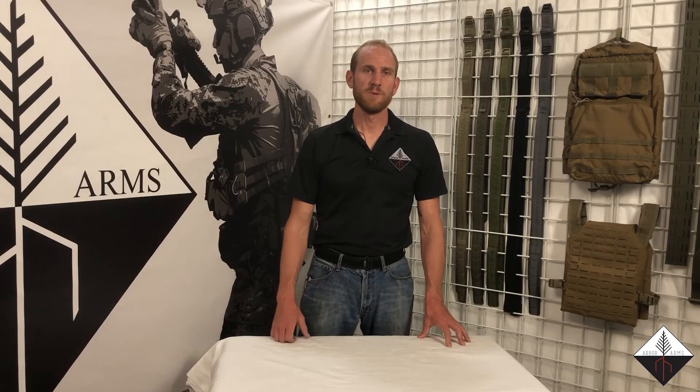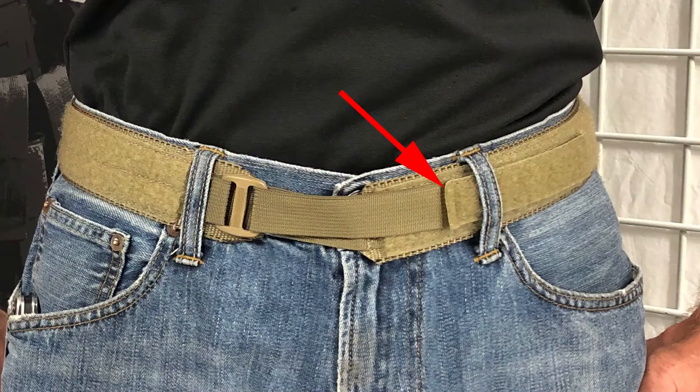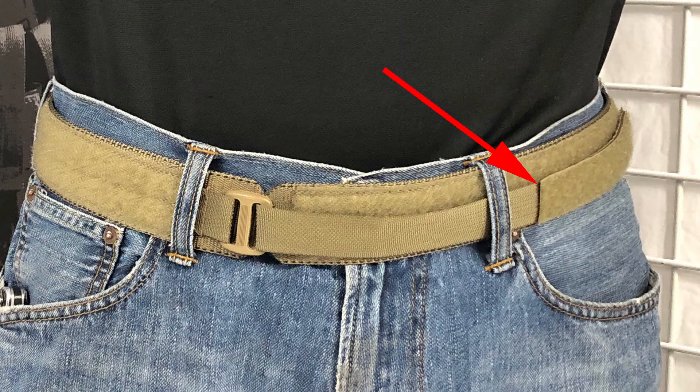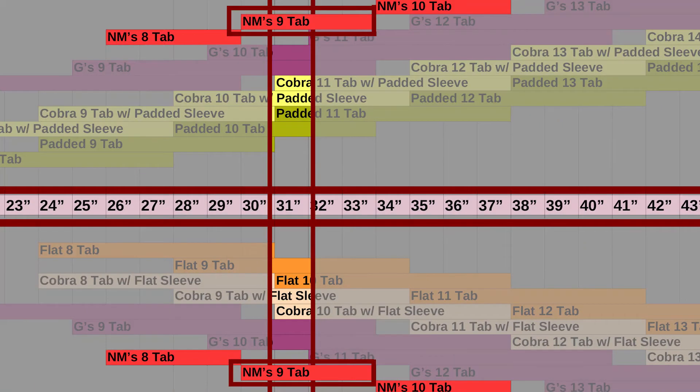With the 8-tab there is zero hook-and-loop engagement, so definitely don't want to go with that. The 9-tab gives full hook-and-loop engagement — I'm about in the middle of the adjustment, right where the size chart says I should be. The 10-tab has the adjustment all the way tightened but it's still loose on my hips, so that would be a no-go, just like the size chart says.